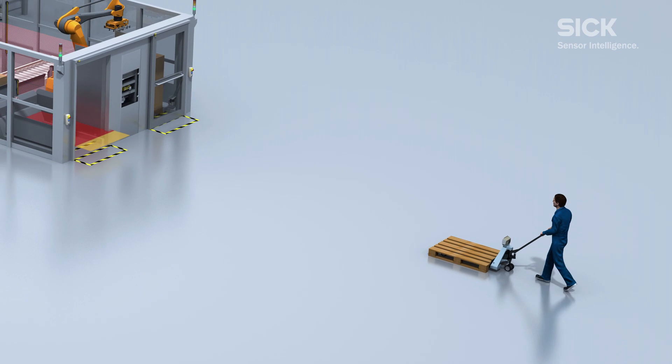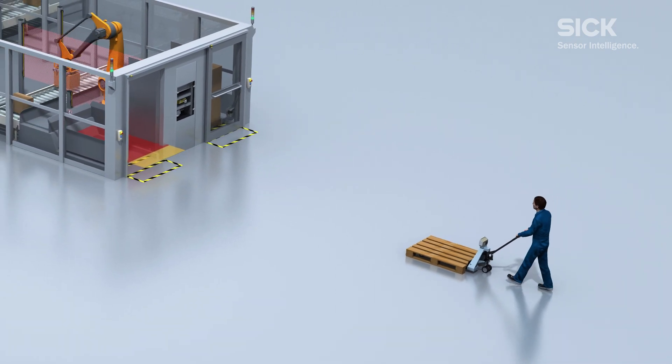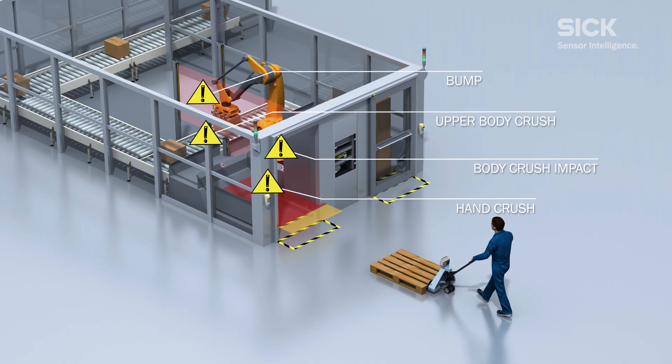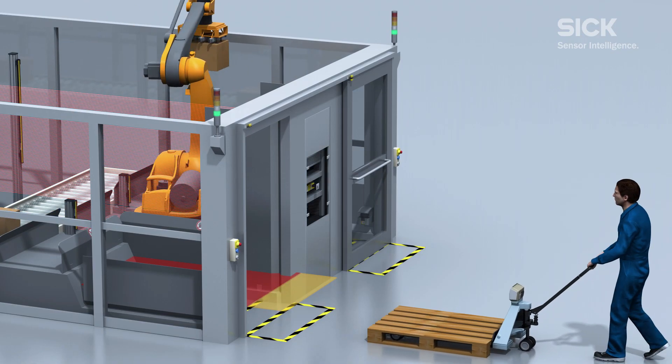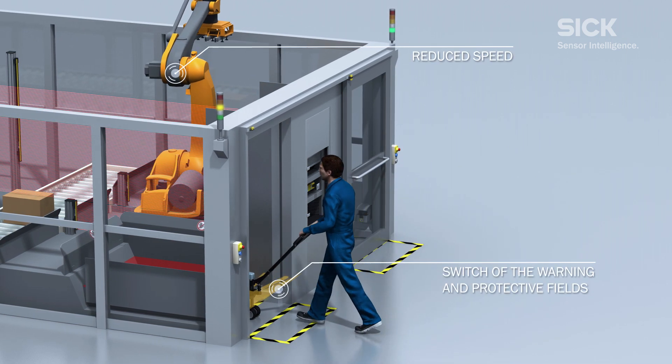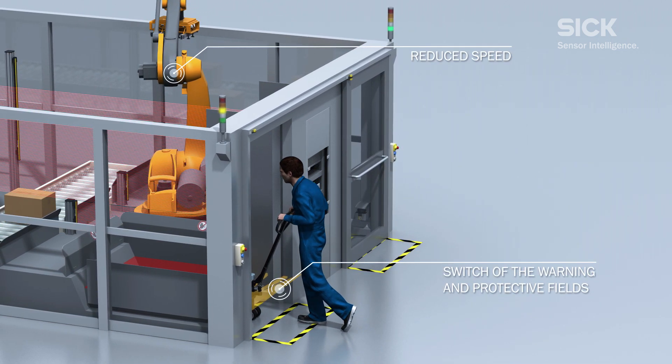This facilitates permanent interactive production, protecting the operator from the dangerous fast movements of the robot. Without using any physical guards, a pallet can be positioned safely in the machine area in an uninterrupted process.